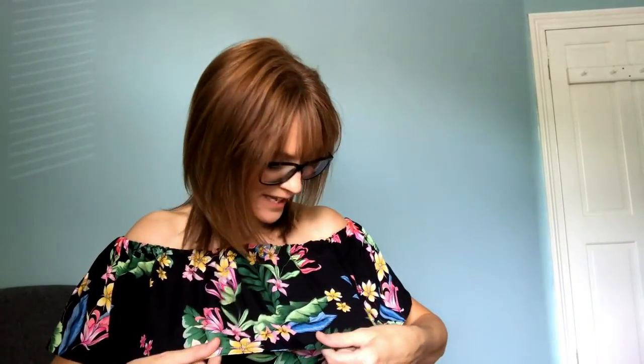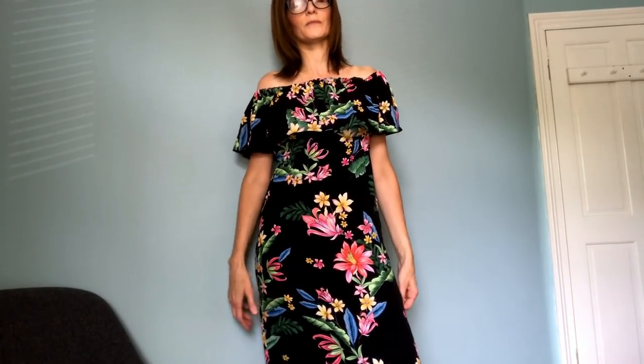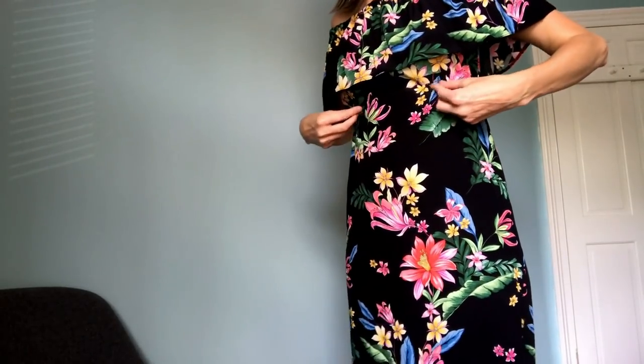Another really summery make I sewed in May is the Mosselle Dress by Nina Lee. It's a pretty simple dress with a flounce — very summery. I used a beautiful viscose crepe from So So So UK by the lovely Katie, who has some really lovely viscose crepes on her website at the moment. I used the tutorial Nina has on her website to create a maxi version, adding a channel with some elastic to cinch it in slightly.